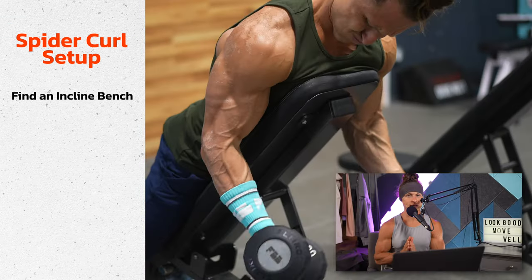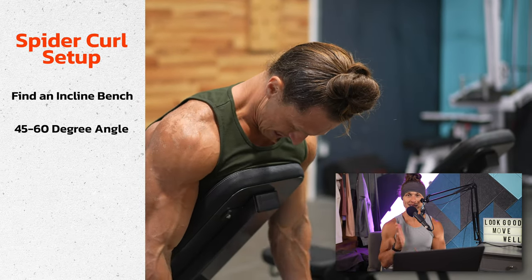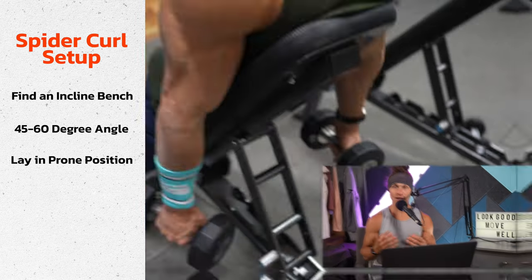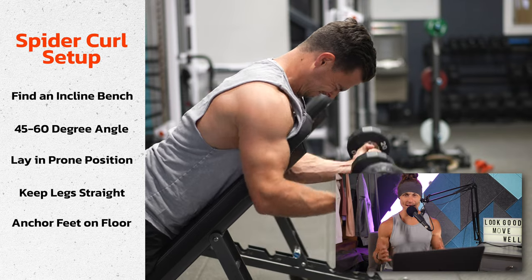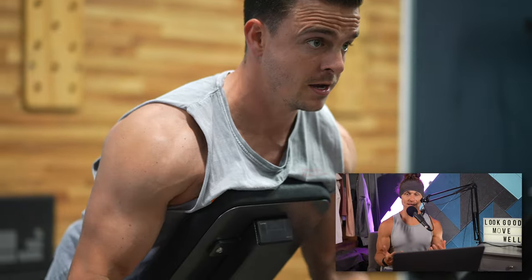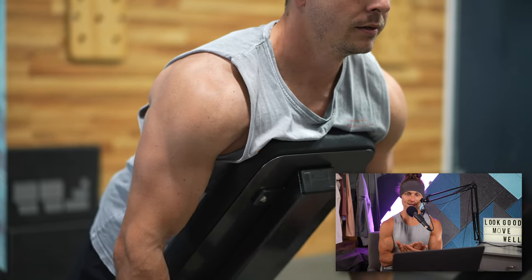To set up for the spider curl, find an incline bench at about 45 to 60 degrees — we're using a 60-degree incline today. You're going to lay down on the bench in a prone position, that's face down. What I like to do is keep my legs straight, anchoring my feet on the floor, standing up and leaning into the bench at that 60-degree incline. I don't sit on the actual bench, because that would put me too low with my face right into the bench.